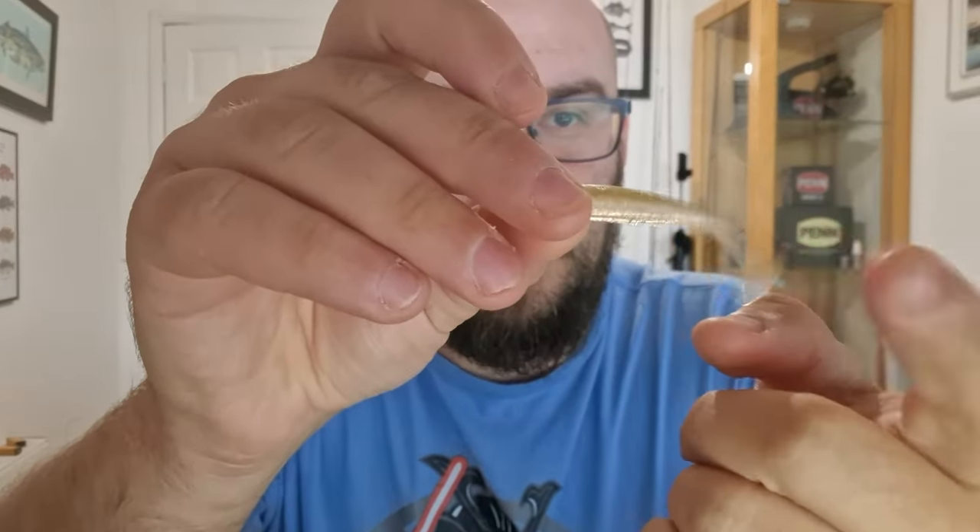A little close up — it's got a really, really good paddle tail. They come in a bunch of different colors and sizes, but the two inch is the perfect size for LRF for me.